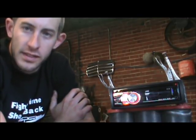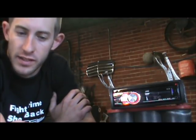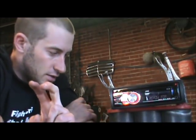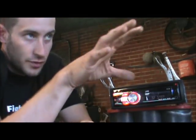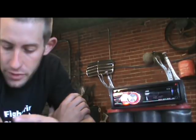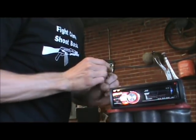A lot of times people will try to install their CD player and get a little carried away — they won't disconnect the actual car battery first. They start cutting wires and short some out. When you short a positive and a ground, a lot of amperage tries to go across those two wires and you're going to burn up either the wires or a fuse. Almost all cars have fuses for the radio. So when that happens you'll blow the fuse inside the car and possibly the fuse inside the CD player itself.